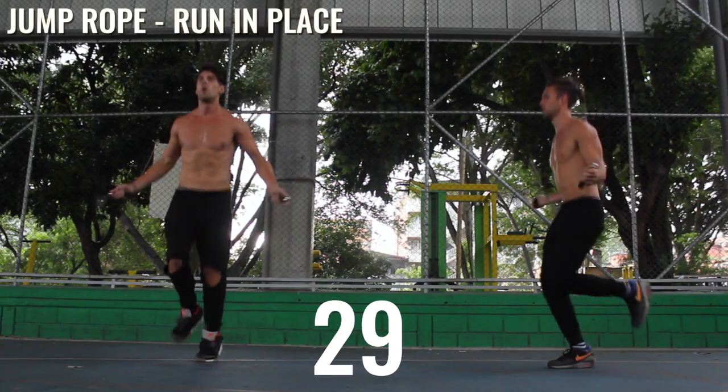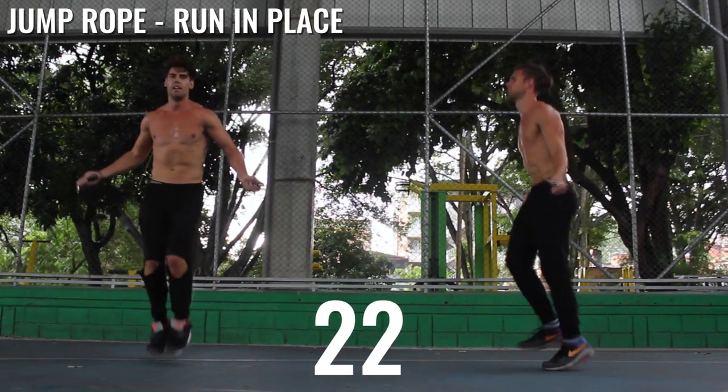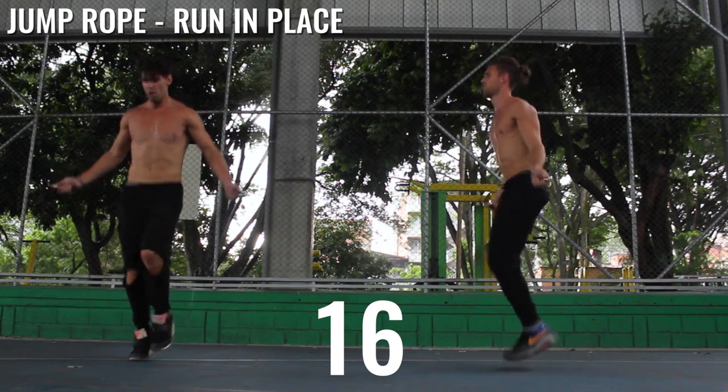All right, last set — here we go guys, running in place. After you're done with this, rest for a minute, then repeat the circuit another three to four times for a total of four to five times completing the circuit. Again, subscribe — Zen Dude Nation, we love you. We out.